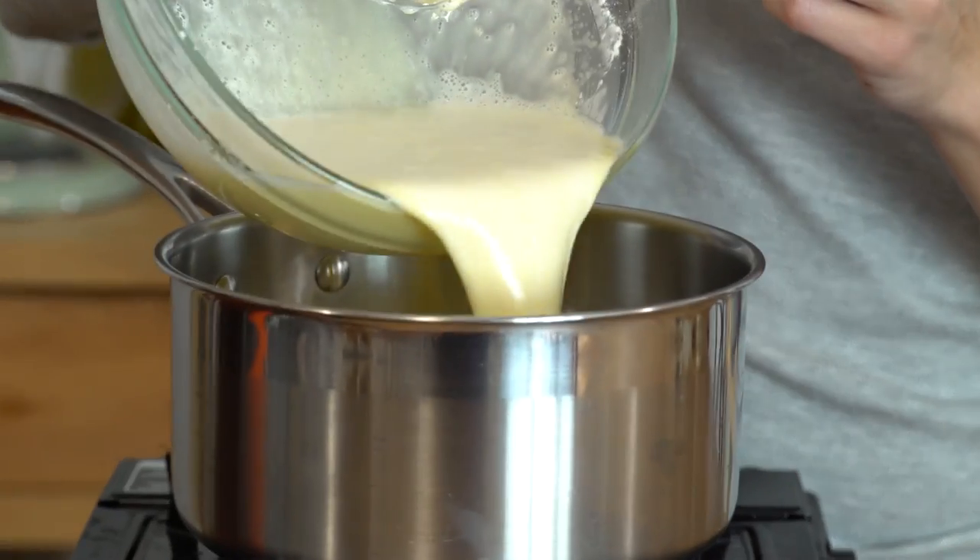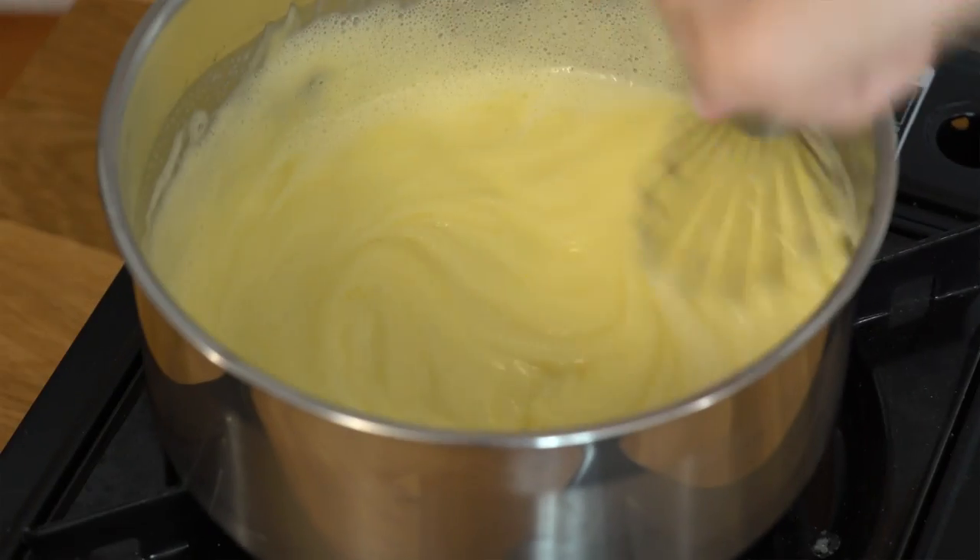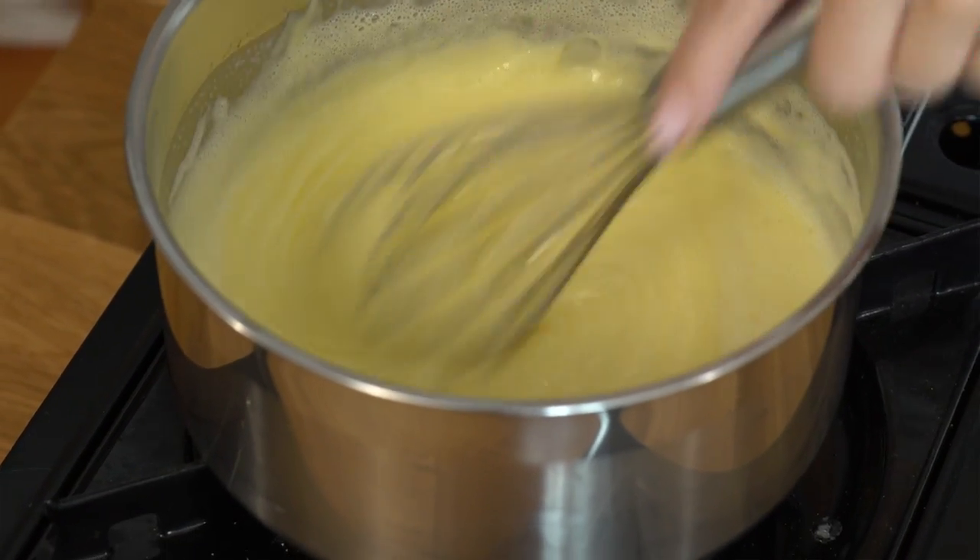So now this mixture has to go in a saucepan because we want to cook the eggs and actually thicken it. I'm gonna pour it in here. I want to get it to a medium heat and bring it to a boil, whisking constantly. Look how creamy that gets — the egg yolks just do magic with the cornstarch.